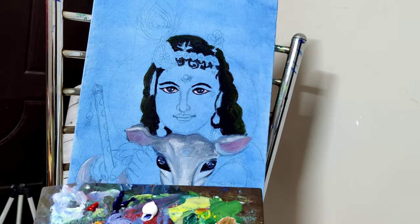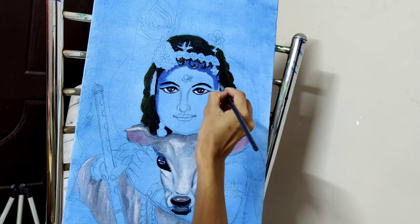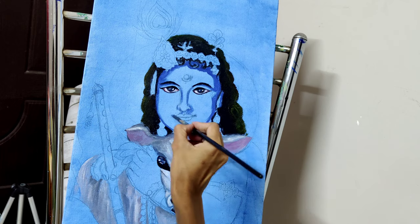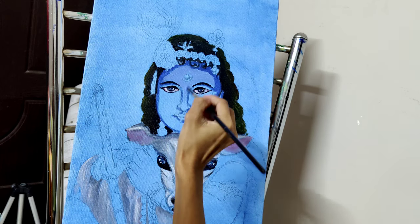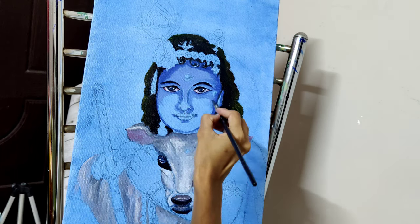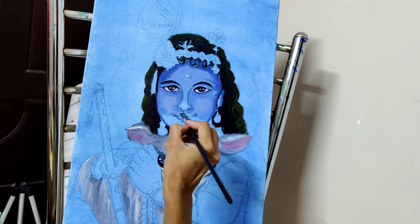It's time to fill Krishna's face. I am using Prussian blue, white, and a little red. I am not too experienced at face painting, and I don't have a reference image since I am recording from the same phone. So I am starting with the darker shade, using the same method, and I will go by adding transitional colors and highlights, then blend them.